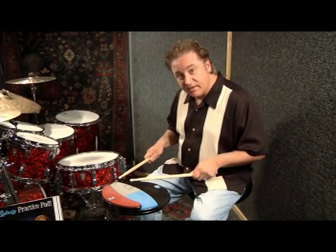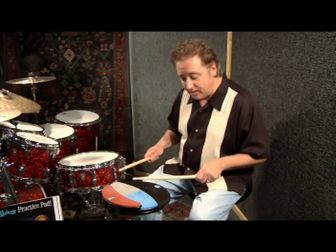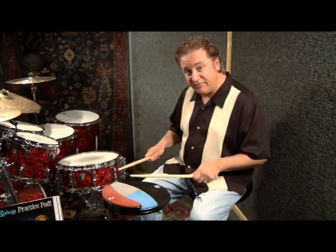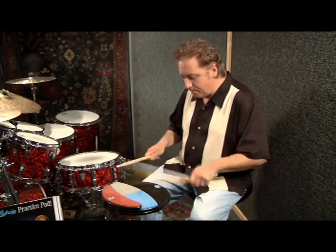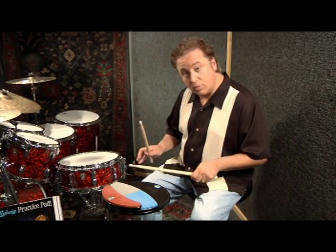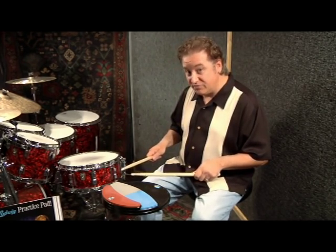Now we move over to this rubber over here, and you're going to hear a completely different sound. There's not as much rebound with this pad — it feels very much like a floor tom. You've got to work a little bit harder with this, and that's good if you want a harder workout. It's almost like practicing on a pillow. Also, if it's real late at night and you want to practice, it's very quiet.